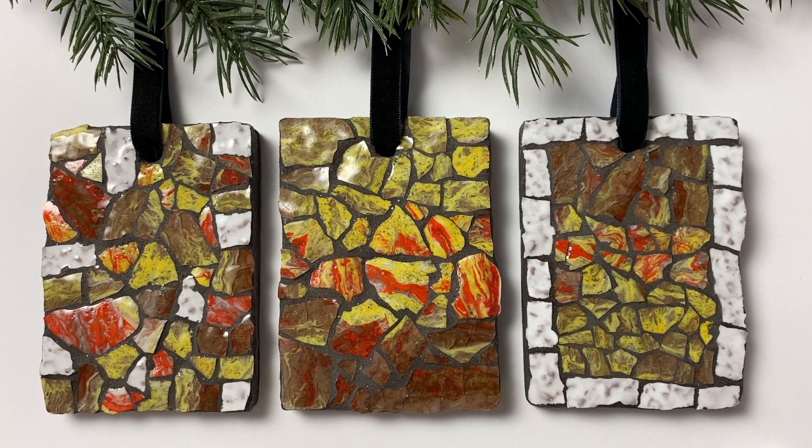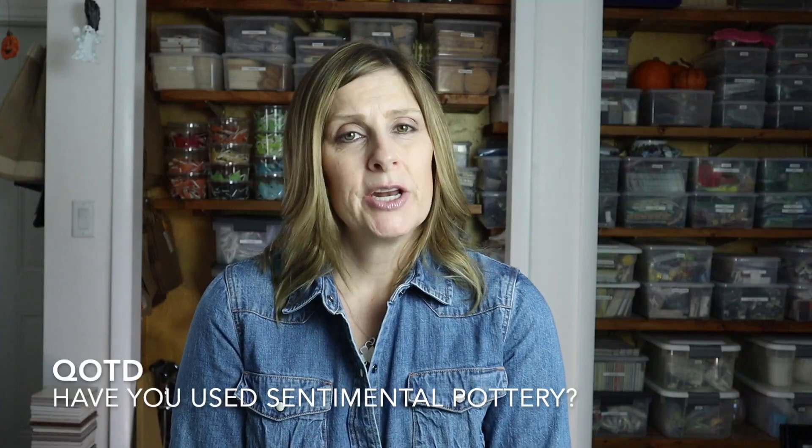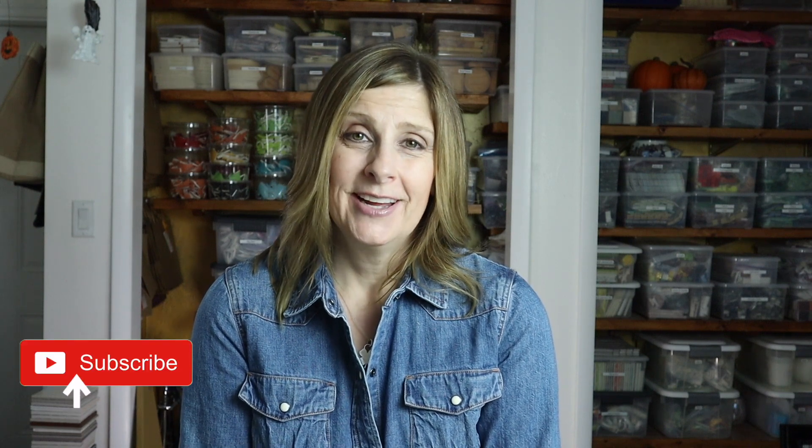Question of the day: let me know down in the comments if you've ever created a mosaic using a sentimental piece of pottery. Thank you so much for watching. Please give this video a thumbs up as it really does help my channel, and subscribe if you haven't already. Click the bell notification so you never miss a single upload, and let me know in the comments if there's something you'd like me to cover in a future video. I'll see you soon!